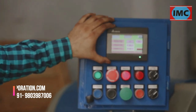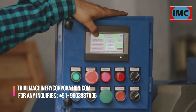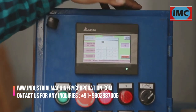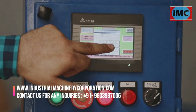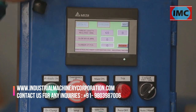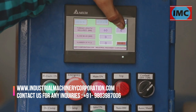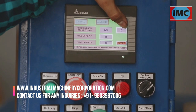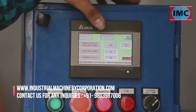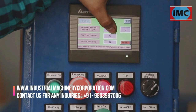Here you can see the automation setting of our machine. This is the main screen when you start the machine. Here you can see the thread length required option — you can put the thread length which you require. The maximum thread length is 60mm in this machine. The current position of the machine is shown here. The machine is in the home position, that's why it shows zero. Slide move shows the current position of the machine from the home point.